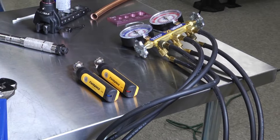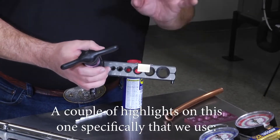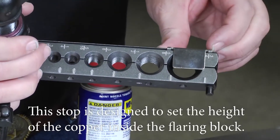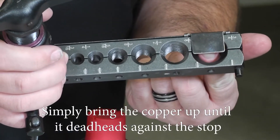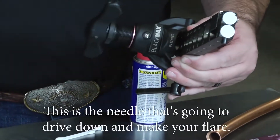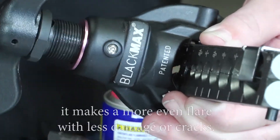Moving on, you're going to want to have a good flaring tool. The best type is an eccentric style flaring block. This one has fittings for all the different size copper you might work with and it has a sliding stop. This stop is designed to set the height of the copper inside the flaring block — simply bring the copper up until it deadheads against the stop and you've got the copper elevated enough to make a good flare. Inside the tool is the cone needle that drives down to make your flare. You want a flaring tool where the cone orbits in an eccentric pattern as it comes down.